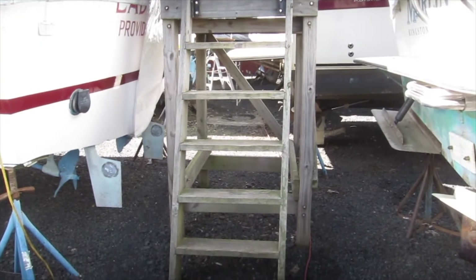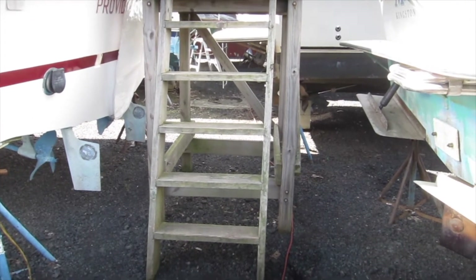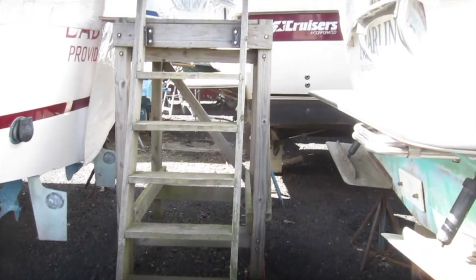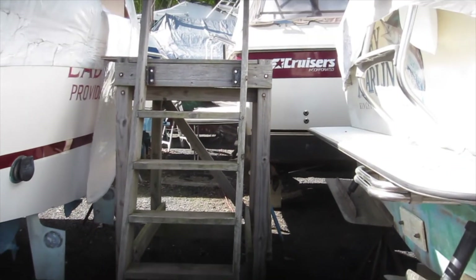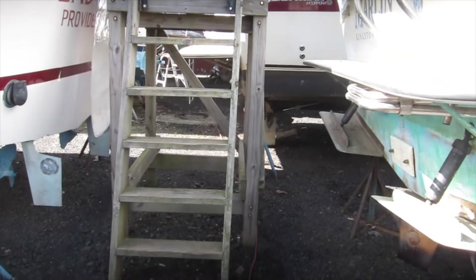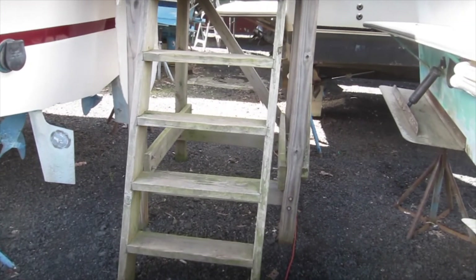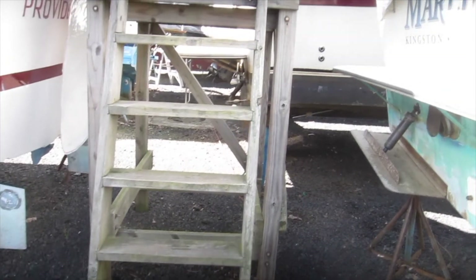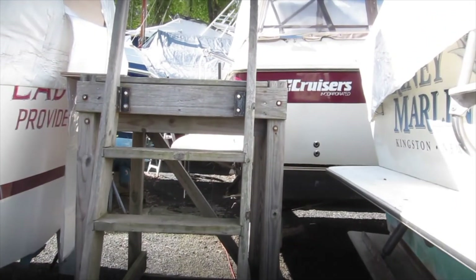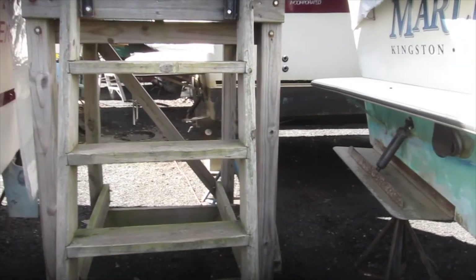So this is the ladder here — it's actually a platform with a ladder attached to it. Something I built, you saw it in the first episode. I built it right away because I got real old quickly going up and down on a regular ladder, so it was one of the first things I built. Still survives eight years later and it's still working fine. It's got a nice patina to it now.